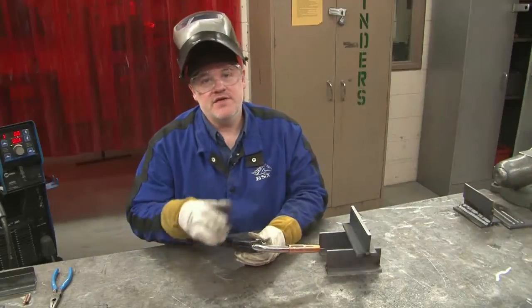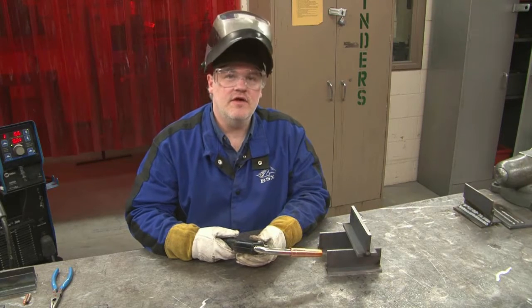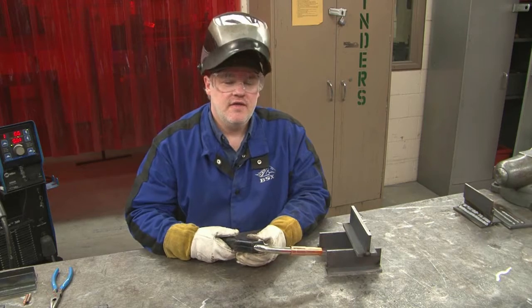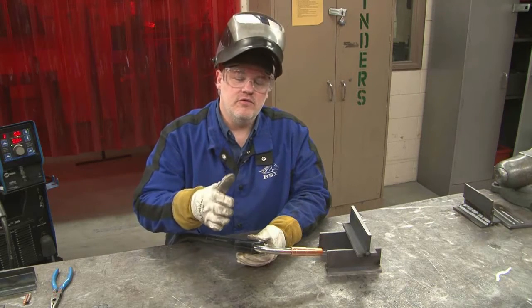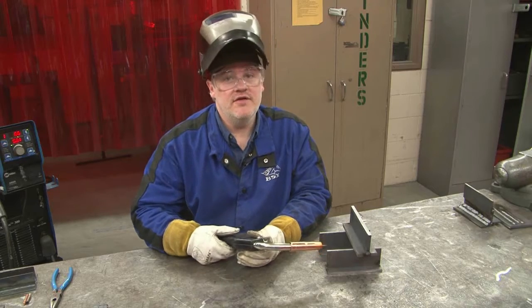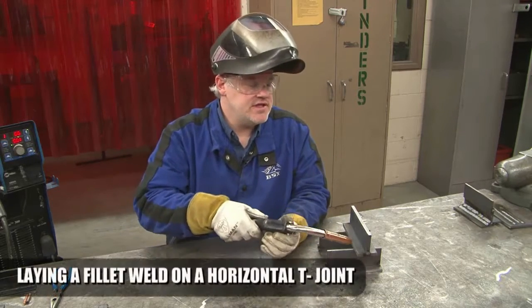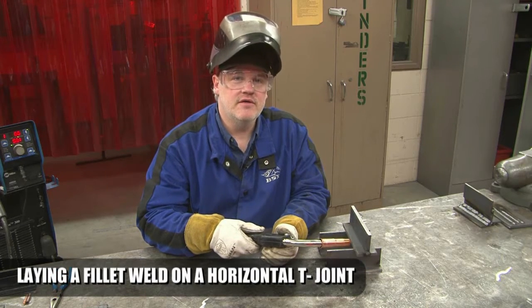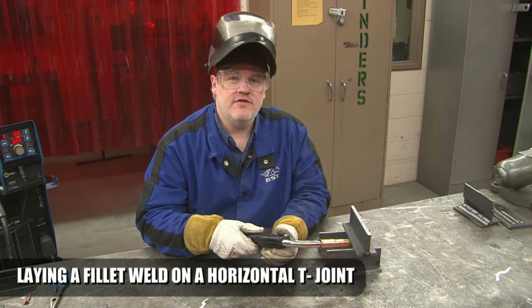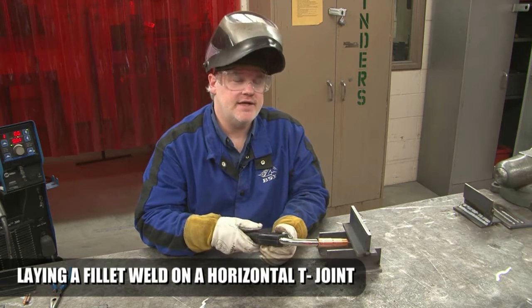Next, we're going to place a fillet weld in this T-joint. The T-joint is in the horizontal position, meaning that this fillet weld is going to be affected by gravity. That pulse spray puddle is so fluid that it'll tend to run down with gravity, even though it is an all-position process. So we're going to tilt the gun angle down a little bit to compensate for that fluid puddle. We're welding on three-eighths inch steel plate, and we're going to put a fairly large fillet weld in here in one pass.